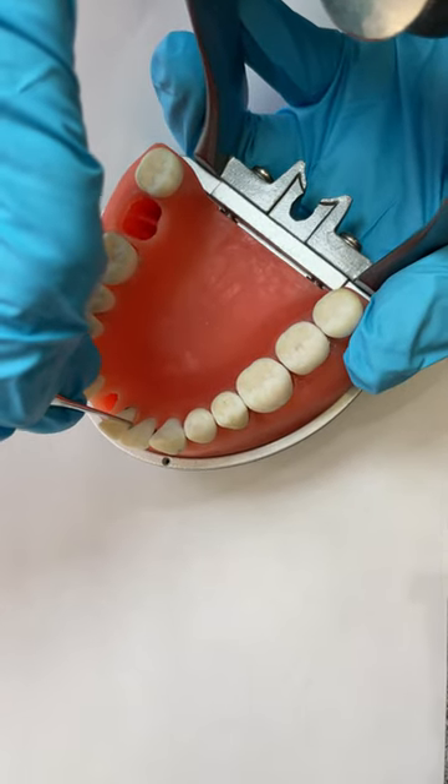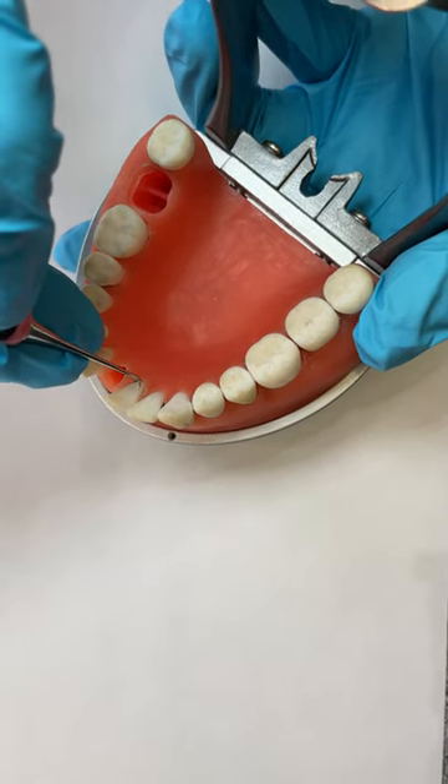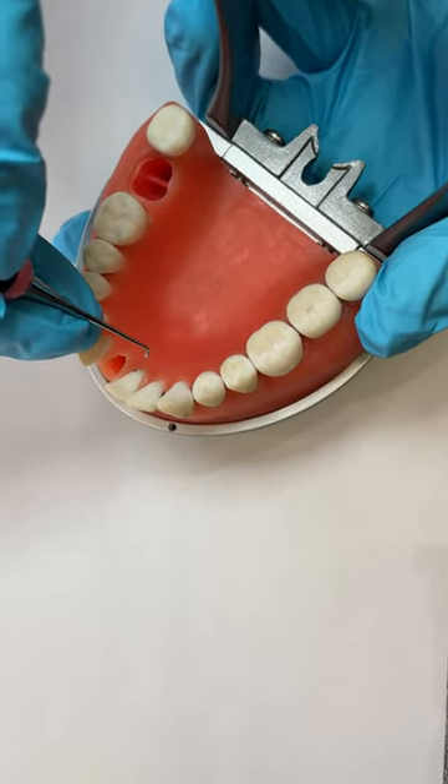It's really good to get into those tricky spots where often the rest of the instrument on a traditional instrument gets in the way. This is so tiny that it's easy to maneuver in tight areas.